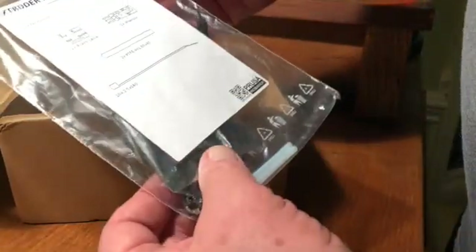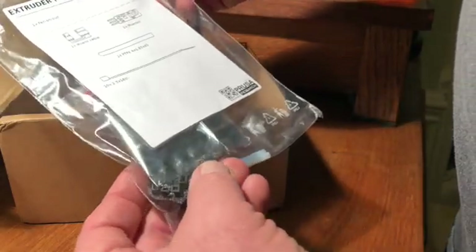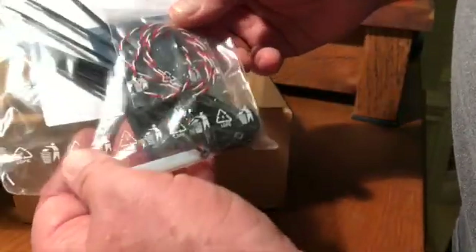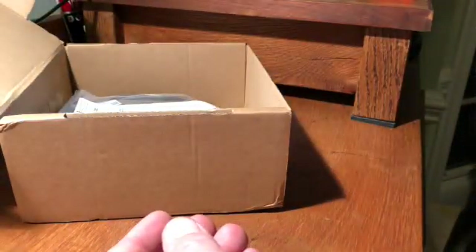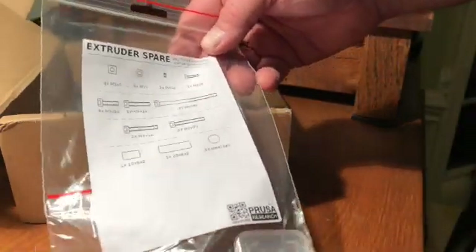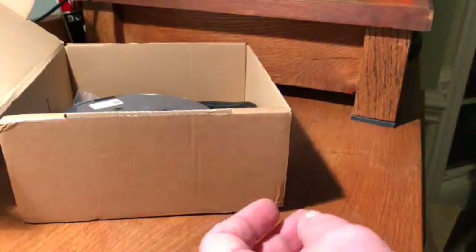There's a bag of other parts like the sensor, the PTFE tubing, the sensor and wires — all nicely packaged. And spare parts too. You never have enough spare parts, so I'll add those to my bag of spare parts.